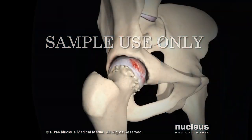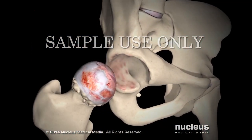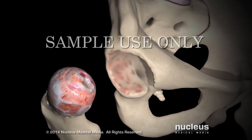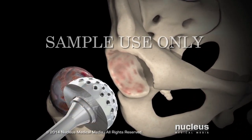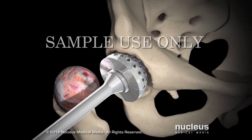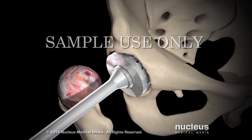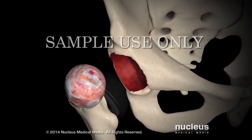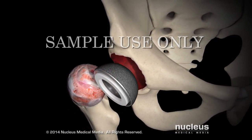After incising the joint capsule, your surgeon will dislocate the femoral head from the acetabulum. He or she will remove any damaged cartilage or bone in the acetabulum, reshape the acetabular socket, and secure the acetabular prosthesis in place using special cement or screws.